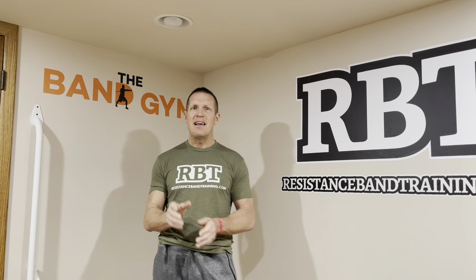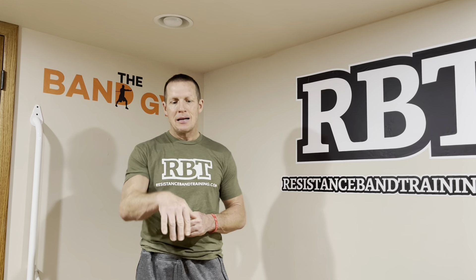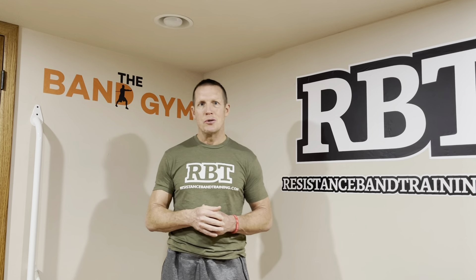You guys want to learn how to use bands to look, feel, and move your best? You want to join me in the band gym. Click on the link below, learn more, and I hope I see you in the band gym real soon. Bye.